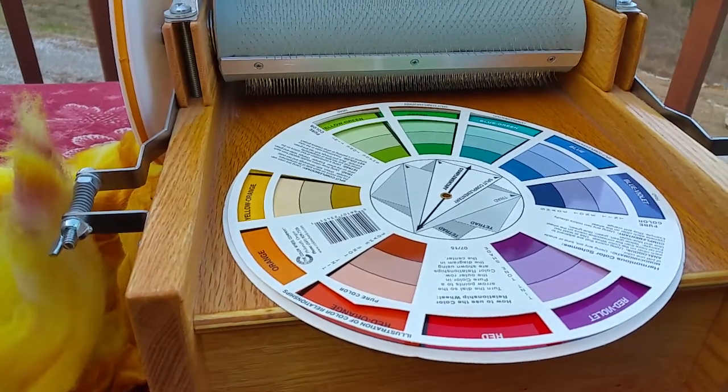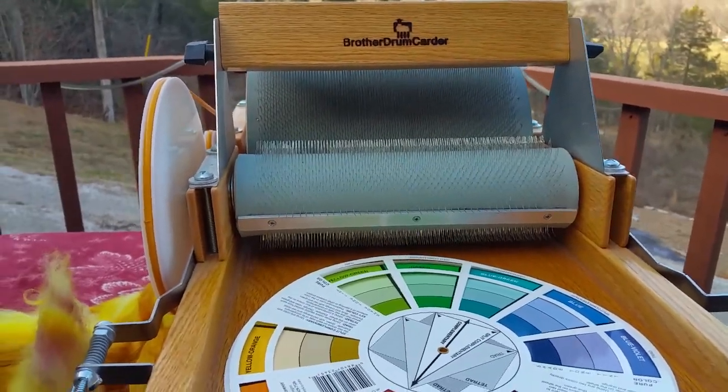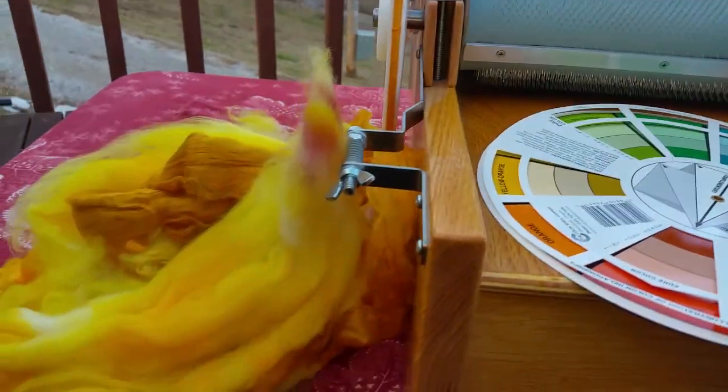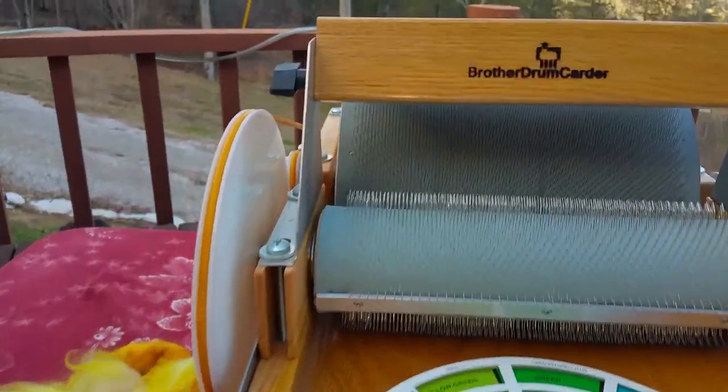I'm going to show you the carder in action, just do it one-handed this time. Now, there's a misconception among a lot of people out there about what a carder does.